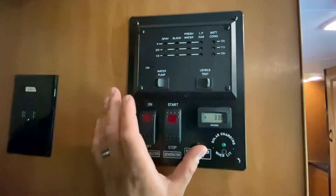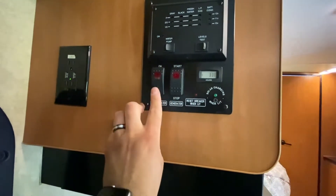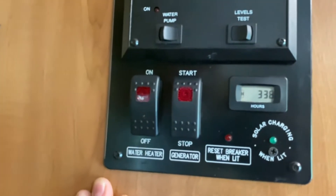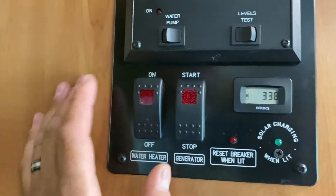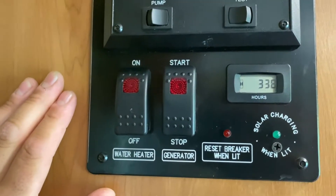Here's one of the most important things I almost forgot — the water heater. To turn it on, make sure you're running propane, then simply switch it to on. That's all you have to do — you don't have to go outside and ignite it.